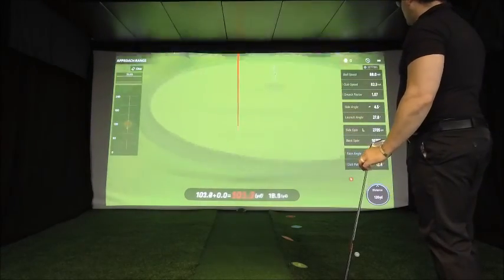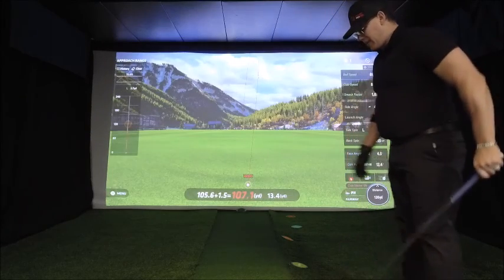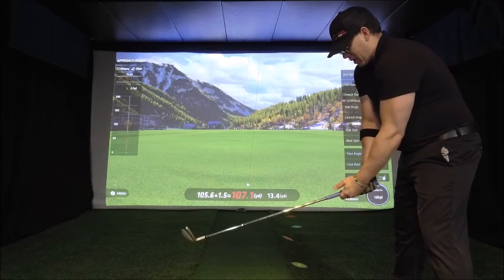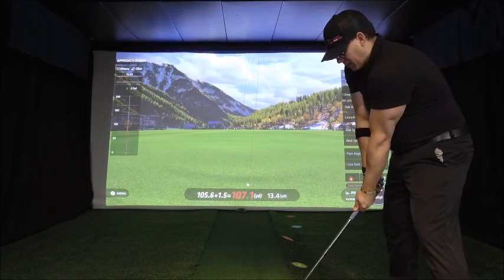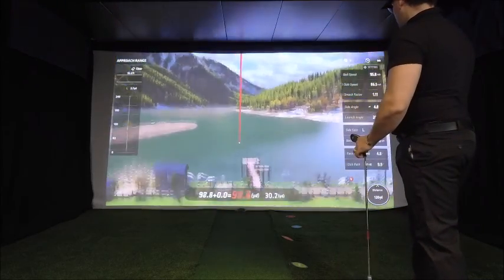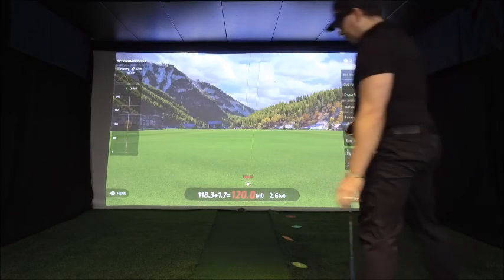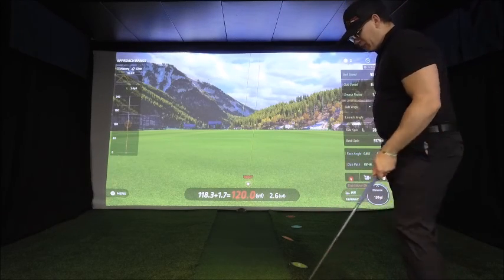I did fade it out a little bit more left. That was off the toe, so that was a miss-hit — about 3% of distance lost because of the toe. Same shot shape; I'm going to try to aim just a little bit more center in my stance. I feel like I struck that a little bit better. There's 120 on the dot — 118 carry, 120 total. Again with that same five yard fade shot shape.